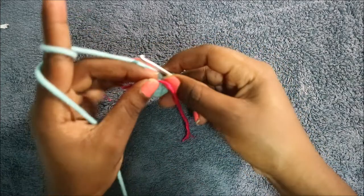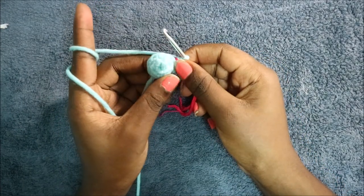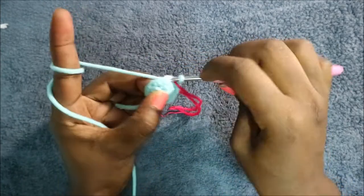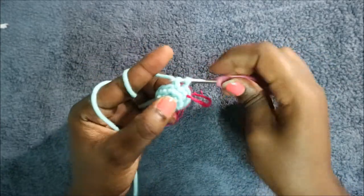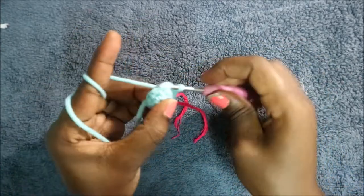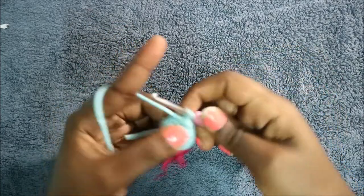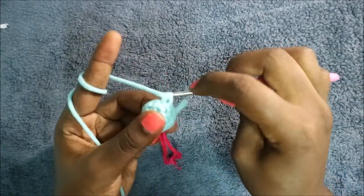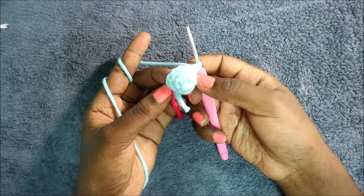In the fourth row, do four single crochet then increase, and repeat one more time for a total of 12 stitches — single crochet one, two, three, four, then increase. Repeat one more time: four single crochet and increase.